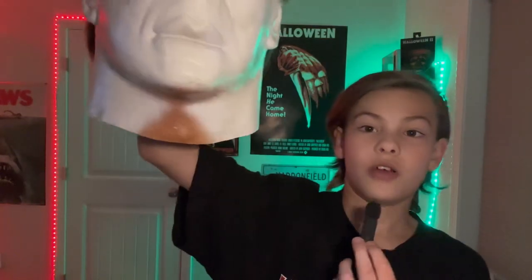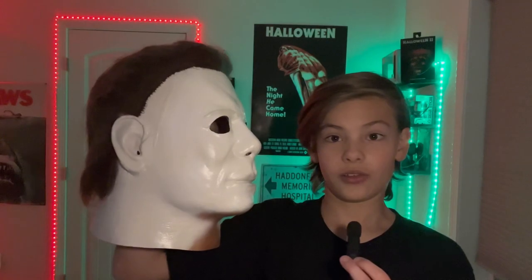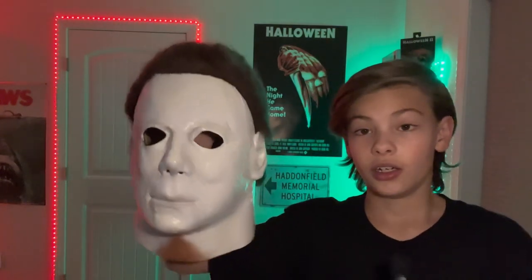Look at the side — that looks almost exactly like the 1978 mask, except for the hair and the paint job on the neck right there. This side too looks a lot like the 1978. It's a really shiny mask, it smells like the normal mask smell, and it's a pretty big mask.